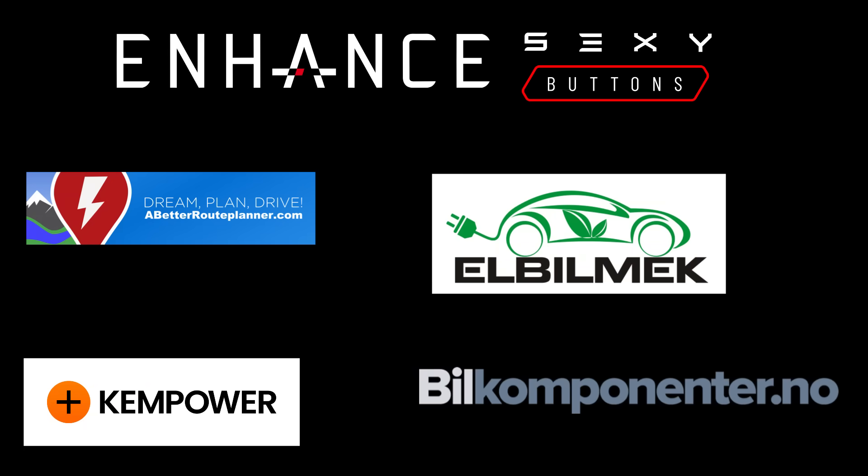This video was sponsored by Enhance, Elbilmec, Abidur Planner, Kempower and Biel Komponenter.